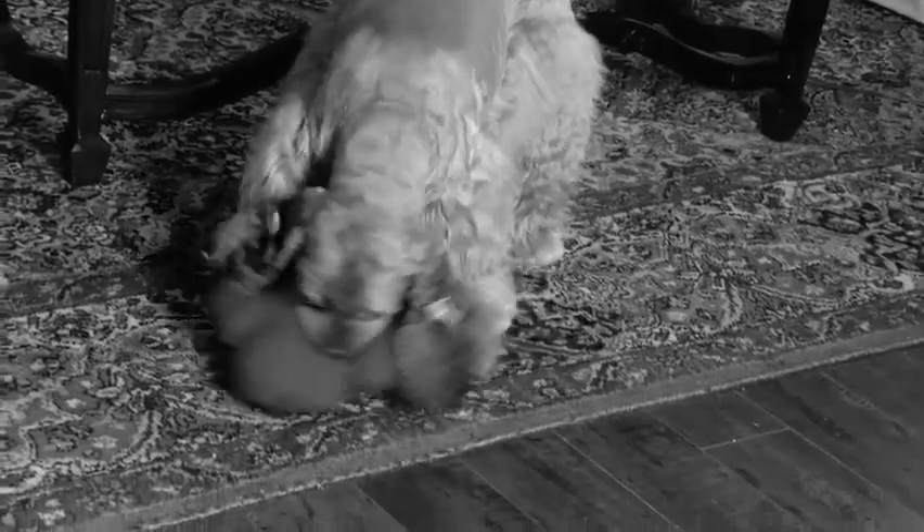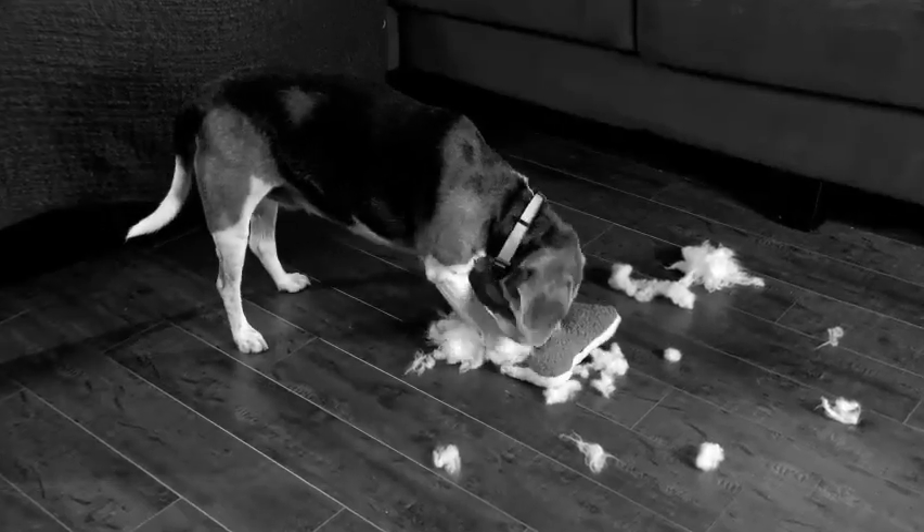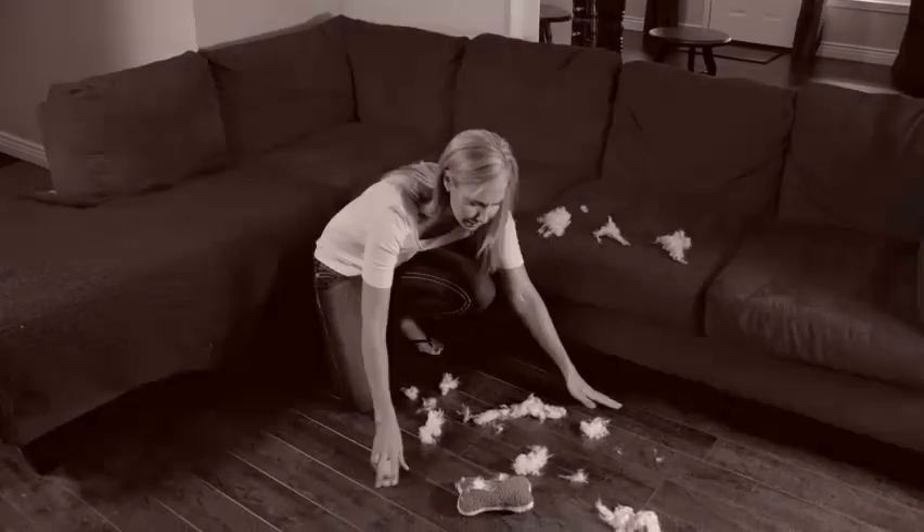Your dog loves stuffed squeaky toys, but you can't stand the noise. That annoying squeak makes you shriek. And in no time, that toy is nothing more than a chewed up pile of stuffing on the floor.